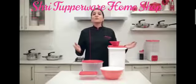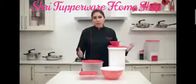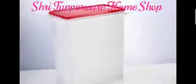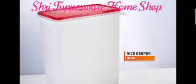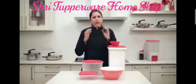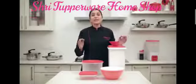At Tupperware we would like to share an easy storage solution set with you: the Flast Storage Set. This set comprises of the 10 kg rice keeper, which is perfect to store up to 10 kg of aata or rice flour. Buy in bulk so that you save more, and you can rest assured that with Tupperware your aata or rice flour will stay fresh.